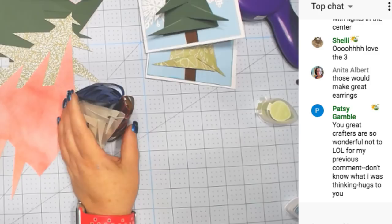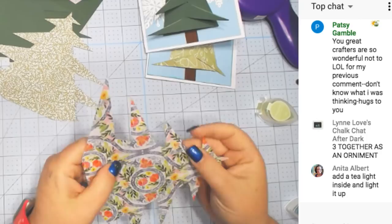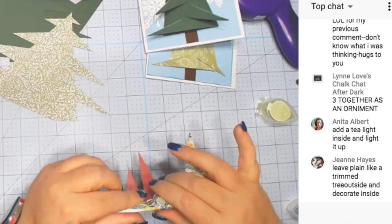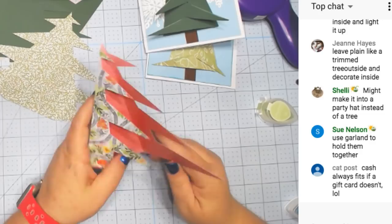Here's one out of fun paper — let's do this one. There are score lines on this and we could do either side. I want a flower tree. These don't just have to be for Christmas. You can decorate them — put gems on them, Nuvo drops, glitter, brads.